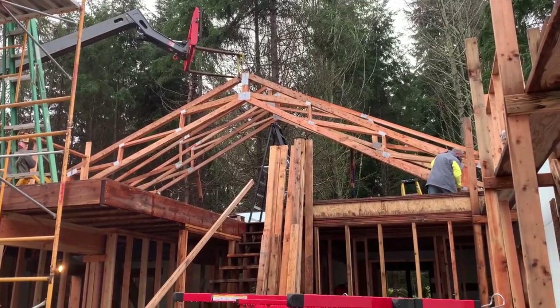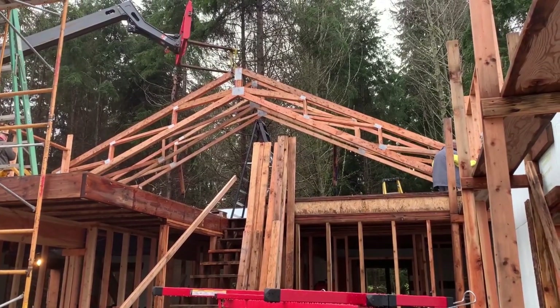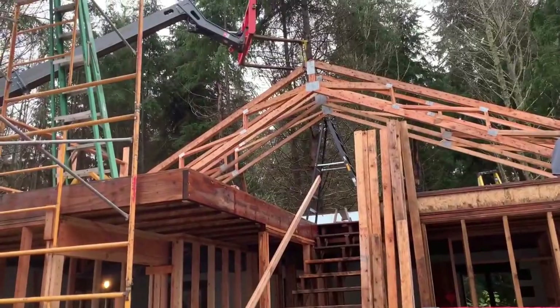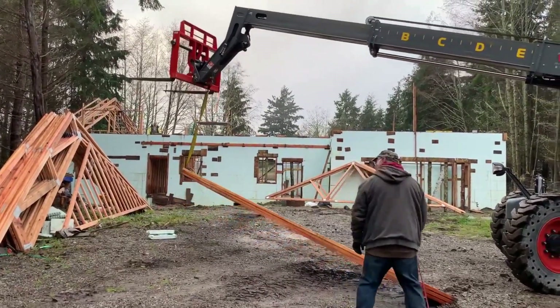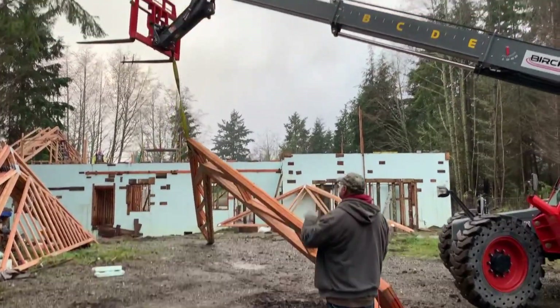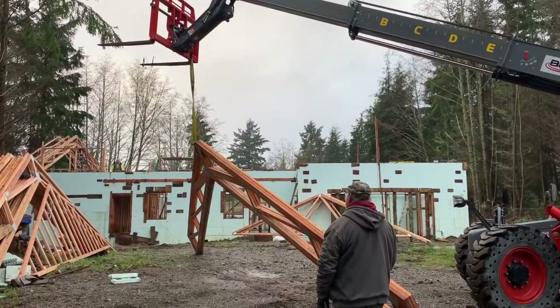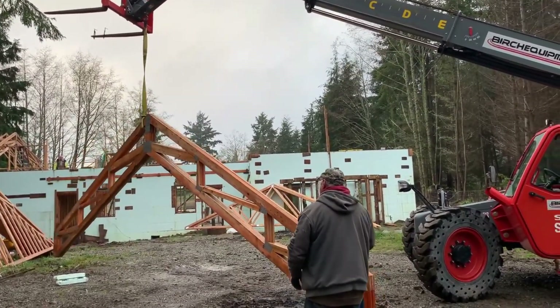Kind of cool the way the forklift does crab steering. Now we're getting the girder truss set in place and getting the second girder truss up there. I had blocks cut that went in between — you'll see me sticking them in later. Once we got the trusses up, I just put the spreader blocks in and screwed them.